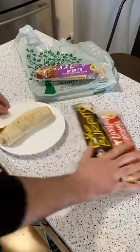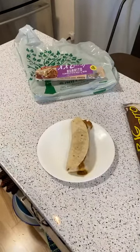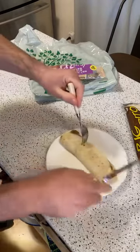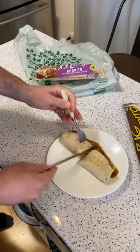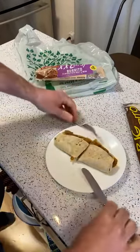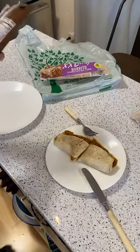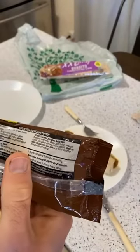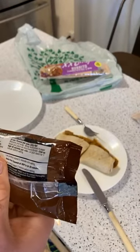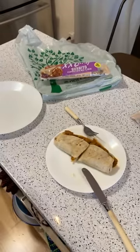So here we go — the burrito flavored with beef and bean. It doesn't actually have beef and bean, it's flavored with it. While I'm doing the taste test I'll put the Tina's in the microwave — about one minute thirty seconds frozen, probably about three minutes total.